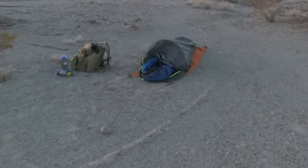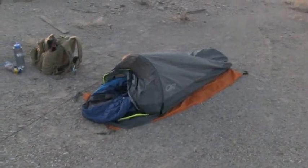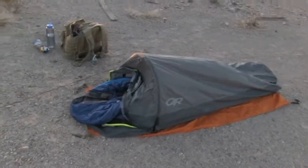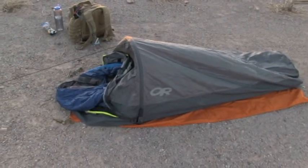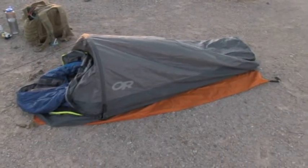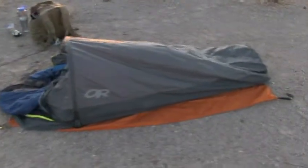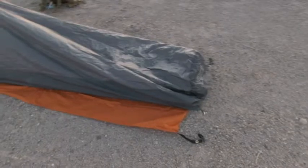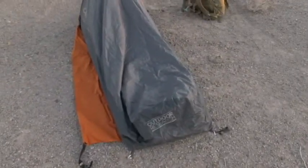I used my helium bivy — Outdoor Research, OR — and I really like this thing. I actually prefer it over my regular tent. Sun's coming up now. Very, very comfortable. It's the Outdoor Research Helium Bivy.